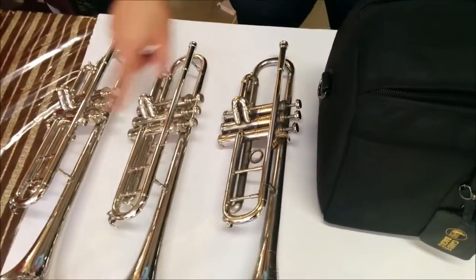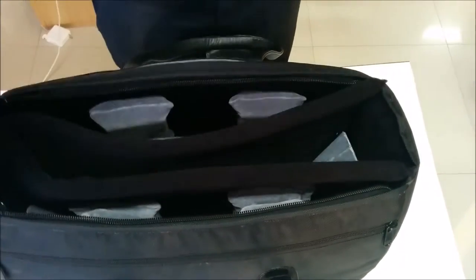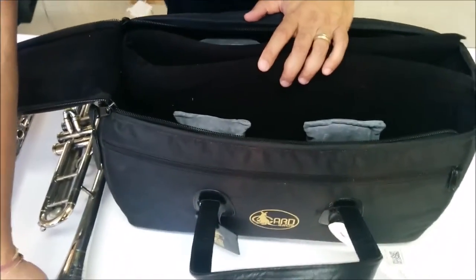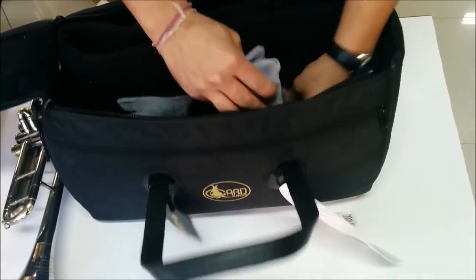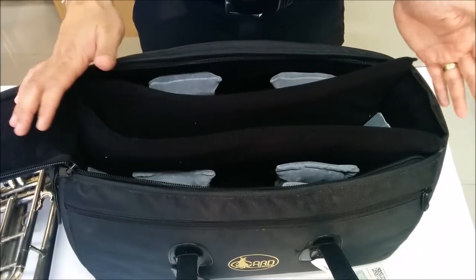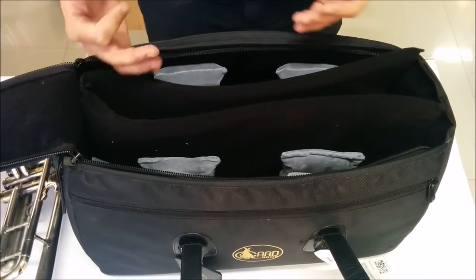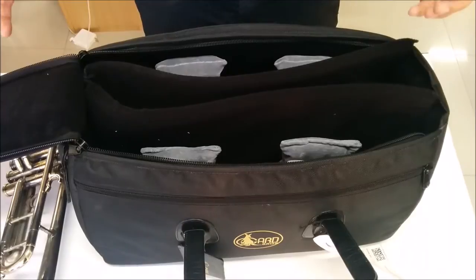As you can see we have here 3 BB trumpets and I'm going to fit them into the bag. When I open the bag you can see it comes with Guards patented mid-bag suspension system, which consists of a cone insert that goes into the bell of the trumpets, and it also has a foam cushion in which the trumpet is suspended. This is a compact bag so it's a very snug fit, a tight fit, but it also protects your instrument very safely because of the tight fit.